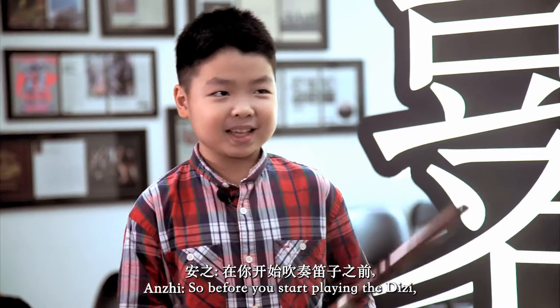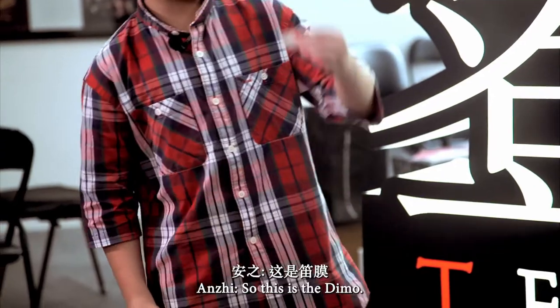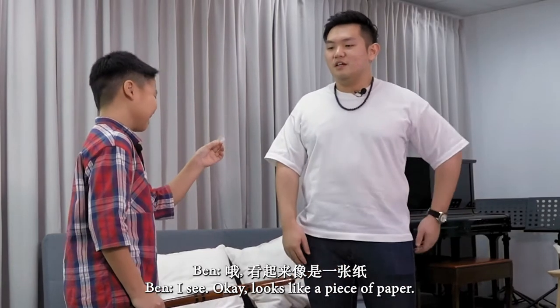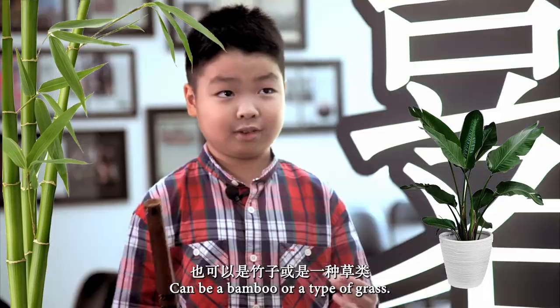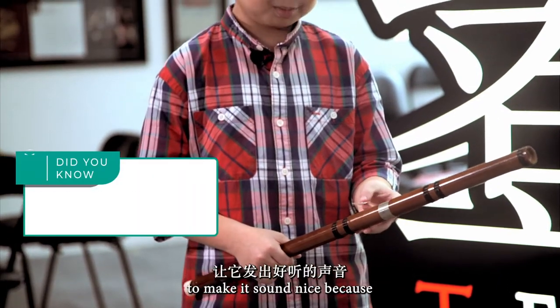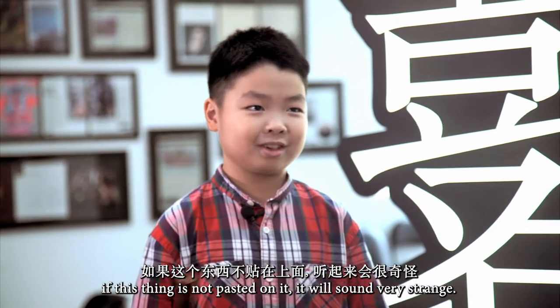So before you start playing the Di Zi, we need to prepare it. This is the Di Maw — it looks like a piece of paper. The Di Maw is made out of a plant, like bamboo or a type of grass. It's pasted onto the Di Zi to make it sound nice, because without it, it will sound very strange.